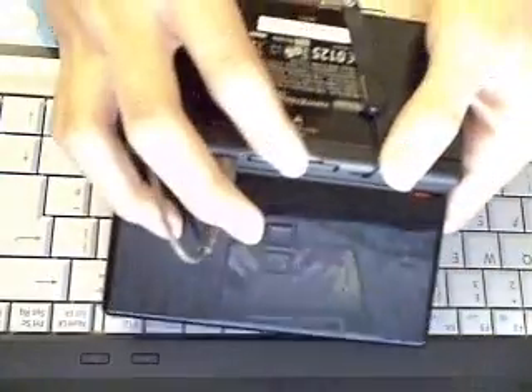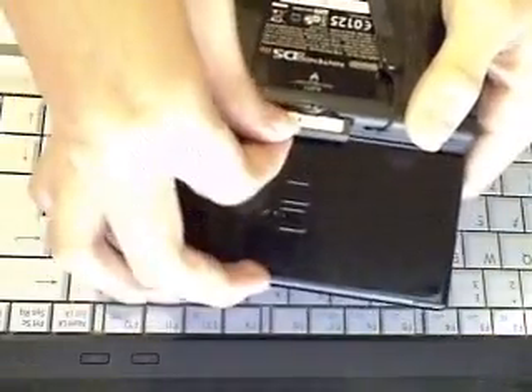You pull out your DS cartridge, just like that. It won't cause any harm to the game, so it's fine to take out.